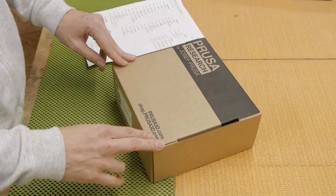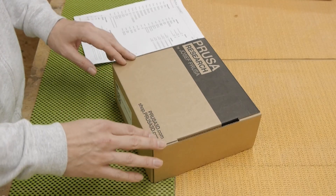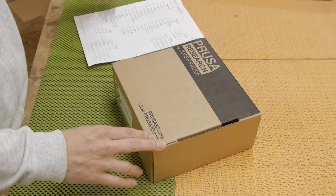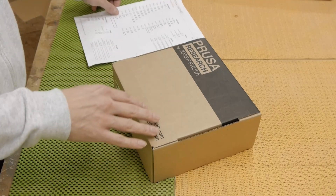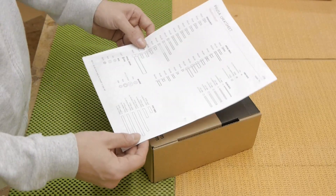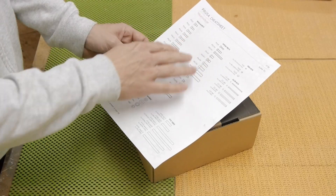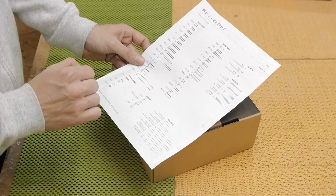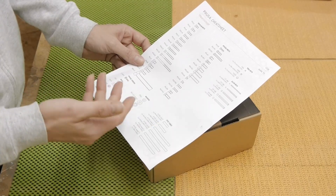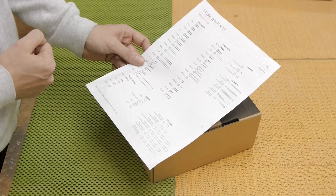Here we come to the package with all the fasteners and other components needed for the printer. So as not to get lost with all these screws, they send you a cheat sheet of all screws in their original sizes, so you can compare any single screw to the size you need.